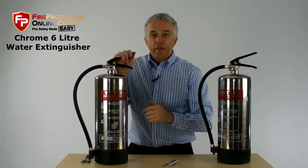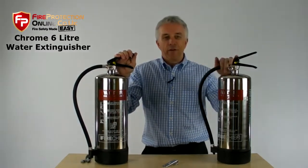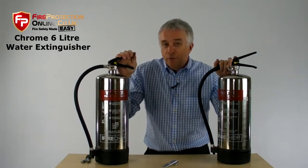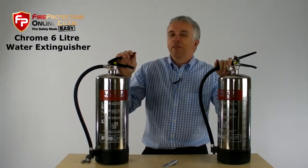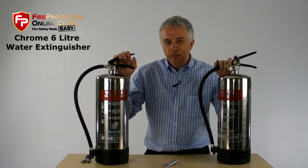Get it commissioned once a year — get it serviced. These are great fire extinguishers, you won't be disappointed. If you want to know how much they cost, just click the link on the page and it will tell you everything you need to know.